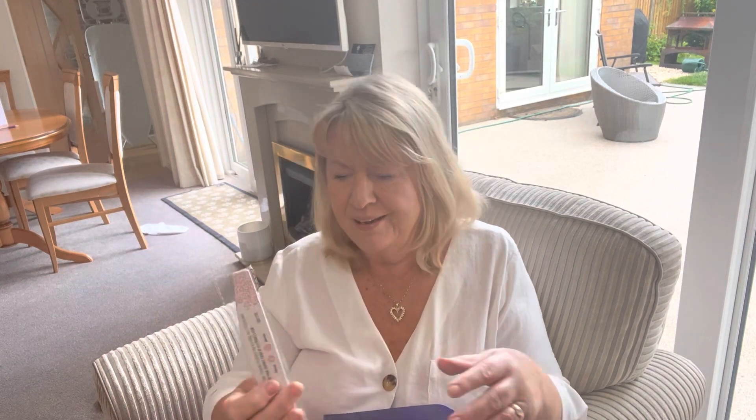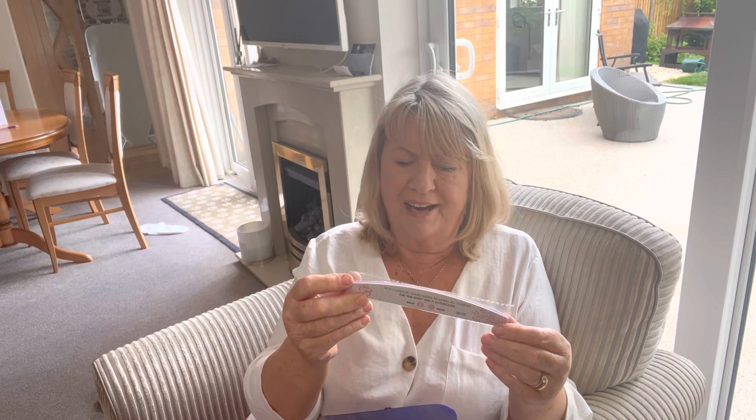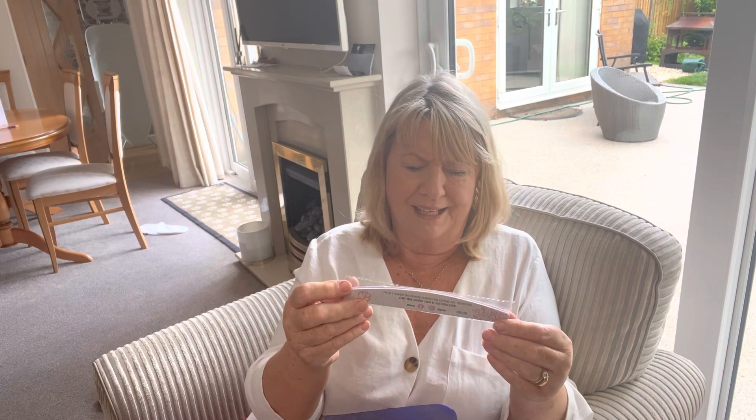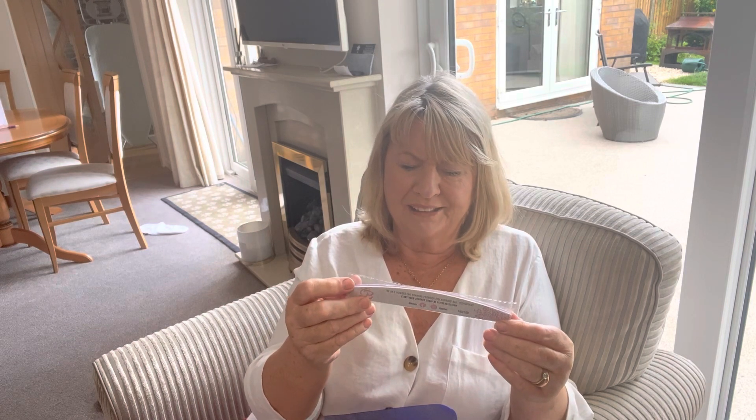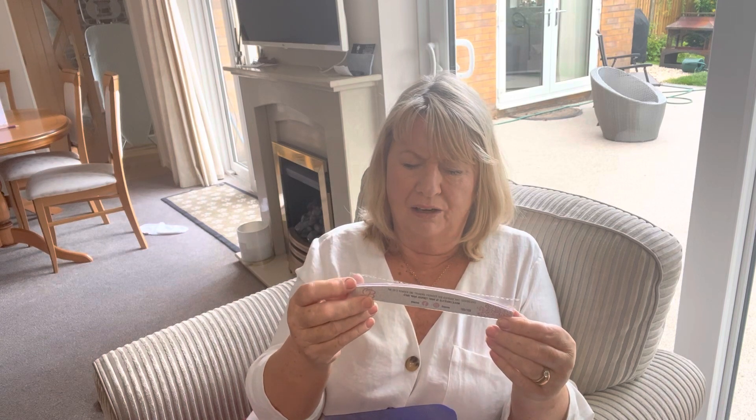Oh, that was something coming through my door — did you hear it? It's a nail file! It says 'the UK's number one training provider for aspiring nail technicians — start your journey today at GlitterBells.com.'